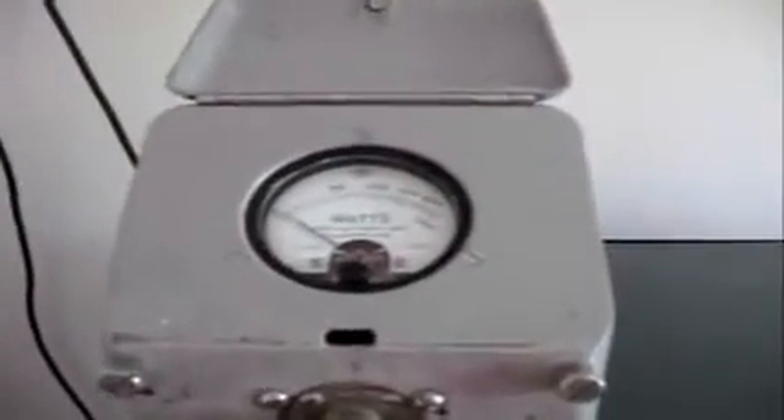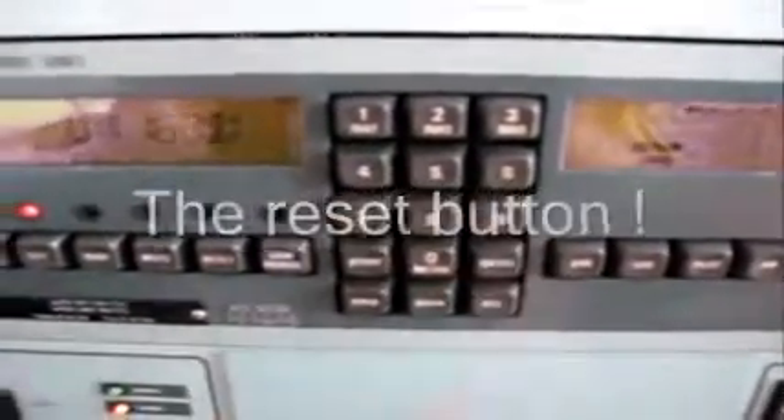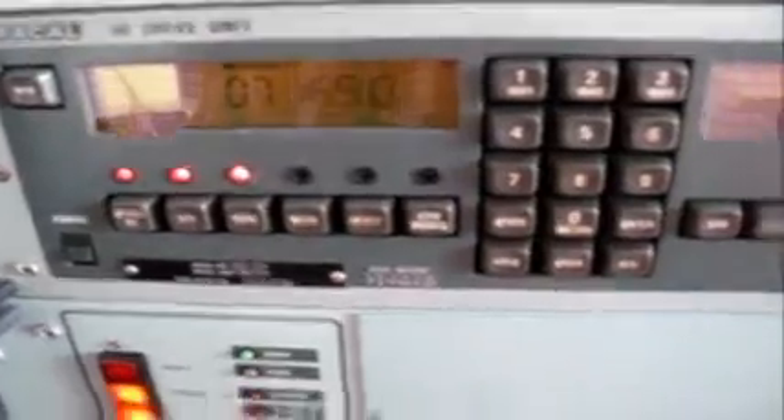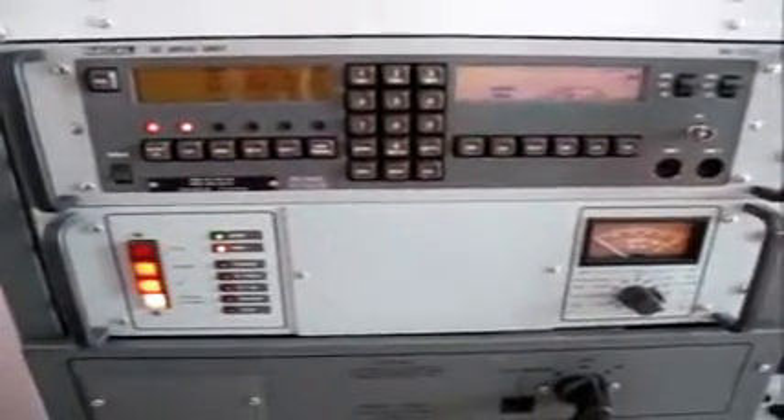It's into a Bird dummy load on the top here, which is a 1kW dummy load, HF. And we simply depress the reset button. What's happening now is servos are driving all the two large tank coils and selecting the correct capacitor to give you the right load match. When it's all finished, a ready lamp comes up here.